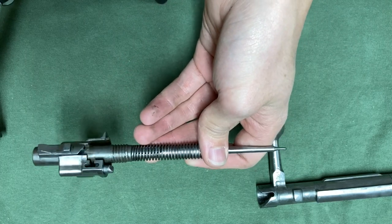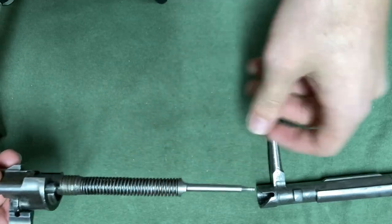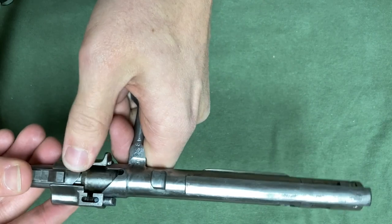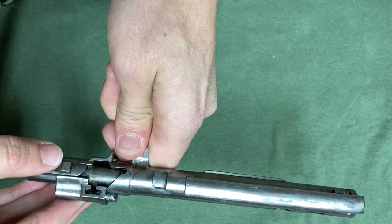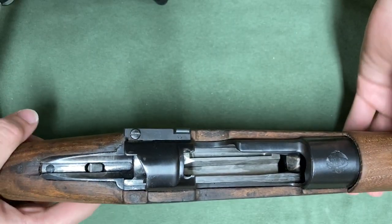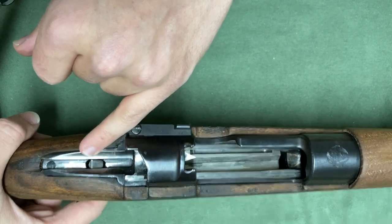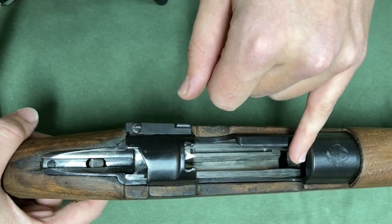Now when the Mauser bolt is disassembled, the cocking piece is being held back by the safety. But if that was forward, the way it would work is the bolt would be all the way in, and the cocking piece would be up against that surface. Then as we opened the bolt by turning the handle, the cocking piece would be pushed back, and as you push the bolt forward, it would go into the rifle and the cocking piece would interact on this sear surface right here. You can see it going up and down as I pull the trigger. Then when you pull the trigger, the cocking piece is released and the firing pin can go forward to hit the primer.